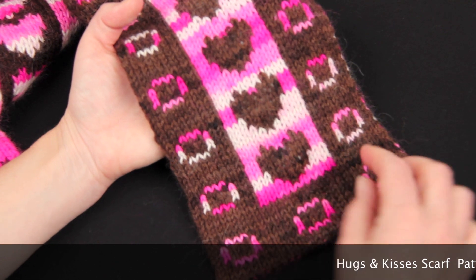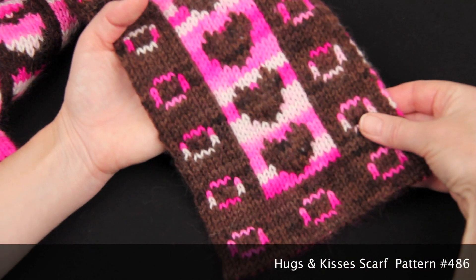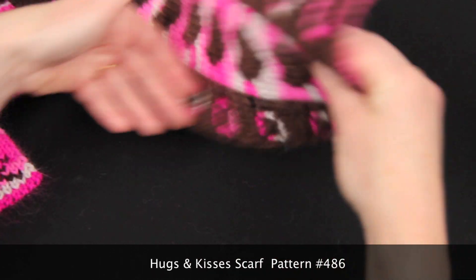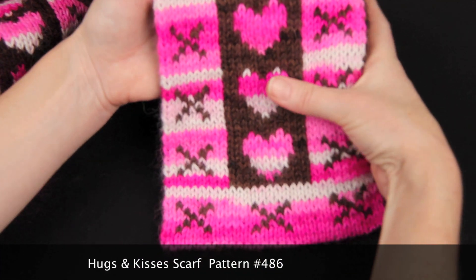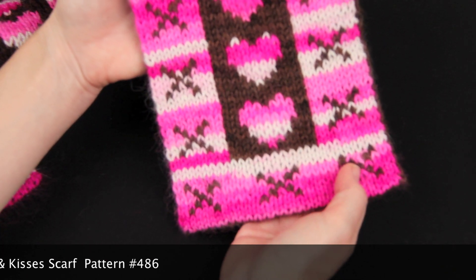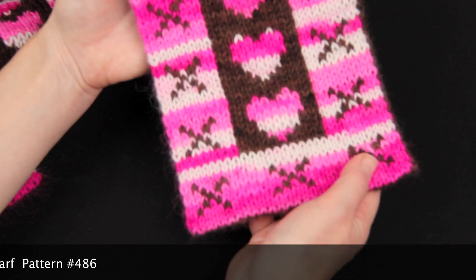Another example of this used as a decorative feature is the Hugs and Kisses scarf. It's got hugs on this side, kisses on the other. And the hearts themselves — each heart is stuffed a little bit with fleece, just to give it a little bit of something extra.